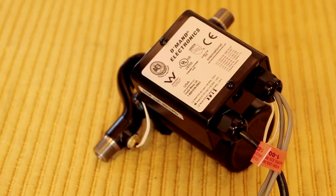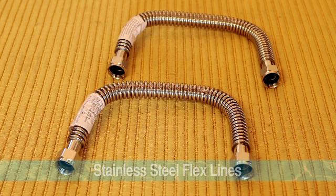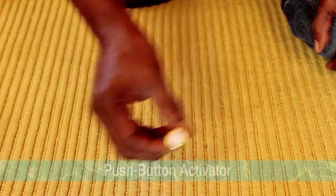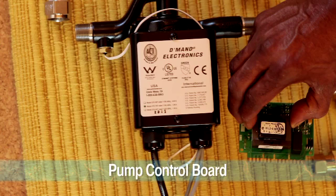The ACT demand retrofit kit comes with the following items: the STS-70 ACT demand system pump, two stainless steel flex lines, two brass tees, and one push-button activator. Within the pump is a control board that tells the pump when to turn on and when to turn off.